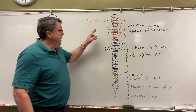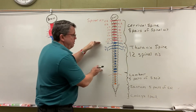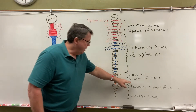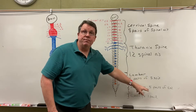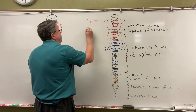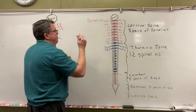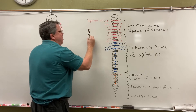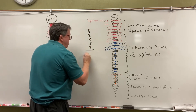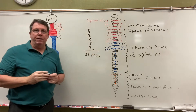So just to reiterate: the cervical spine has eight pairs of spinal nerves, the thoracic spine has 12 pairs, the lumbar spine has five pairs, the sacrum has five, and the coccyx has one. So if I take those numbers — 8, 12, 5, 5, and 1 — I end up with 31 pairs of spinal nerves.